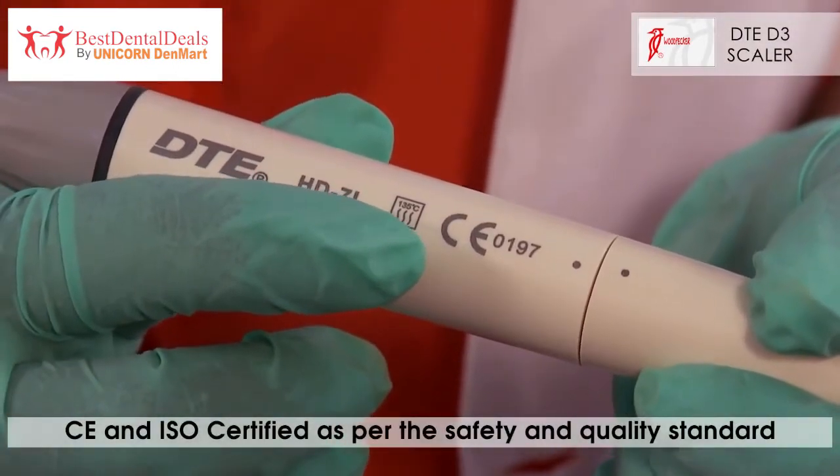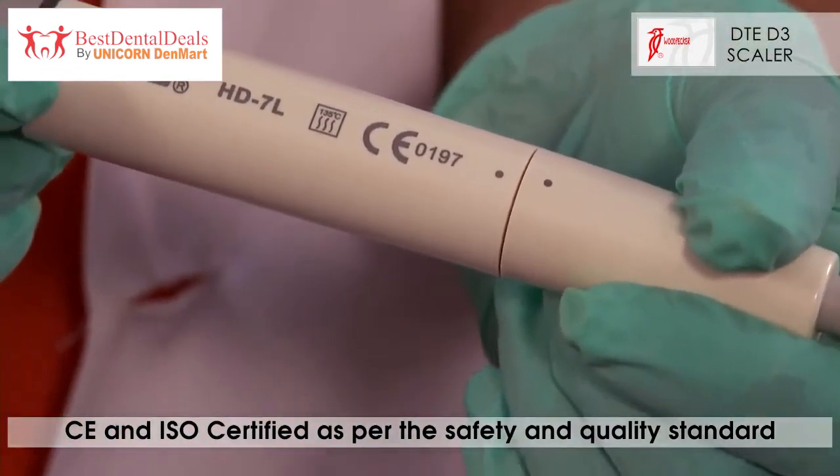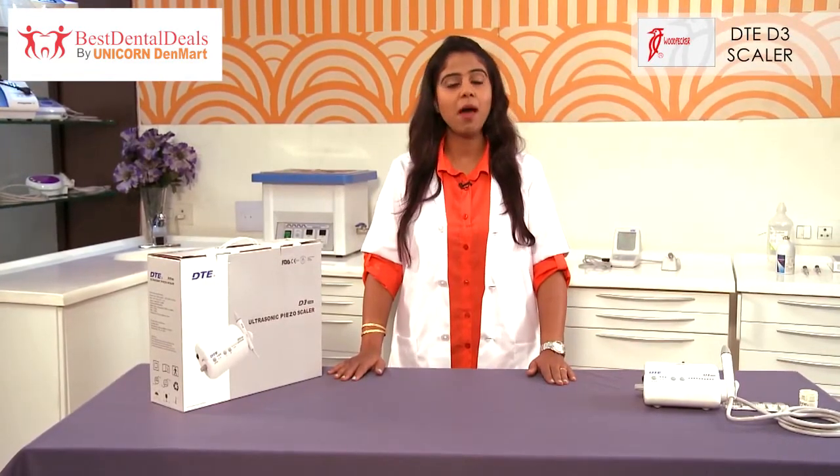The scaler is also CE and ISO certified as per safety and quality standards. Over the years, Woodpecker scalers have evolved, and the DTE-D3 Ultrasonic Piezon Scaler is improvised with many such features, unlike any other Piezon Scaler in the dental market.